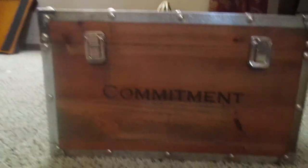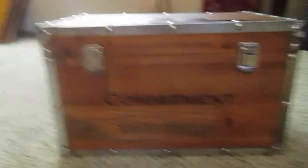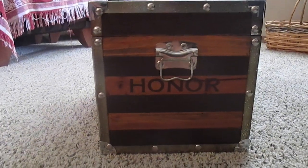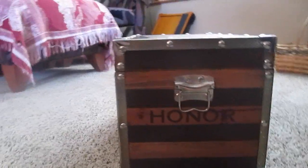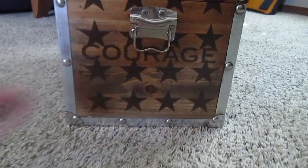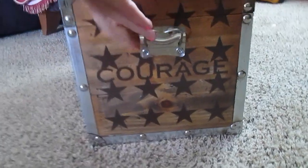Okay, I'll stop talking about it and I'll show you. So the front says 'commitment.' Then we come to this side and it says 'honor' — and I did stripes. And in the back it says 'simplify,' which is like a military or marine thing — like don't leave someone behind, I think. And then this side says 'courage' with the stars.